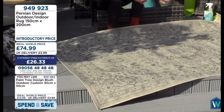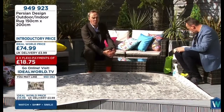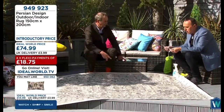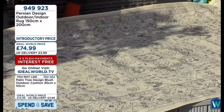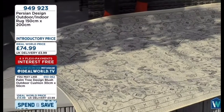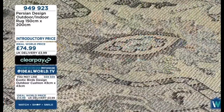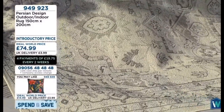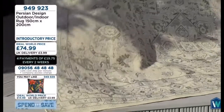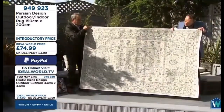Indoor or outdoor — if you've got rugs on a tile floor, to dry clean them is so expensive. With something like this in the kitchen, hallway, back door, front door, or outdoor — look at the difference it makes. Whether it's your decking or patio, and if you want to use them indoors, they're brilliant for areas where your dog is because they clean so easily. The biggest size is 150 by 200 — two metres by one and a half. It's massive.